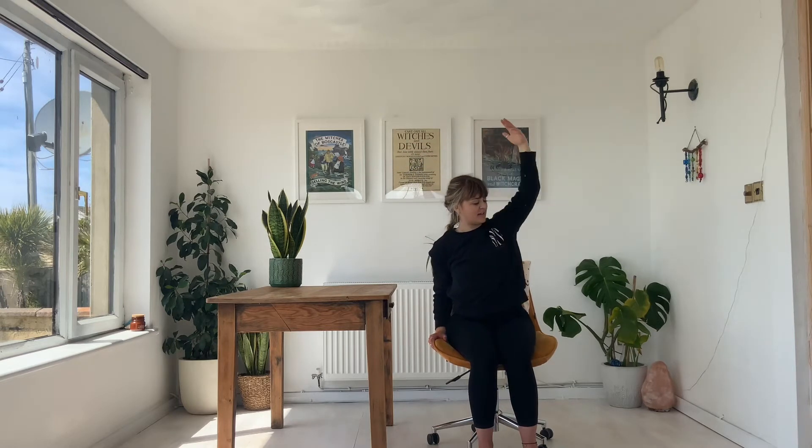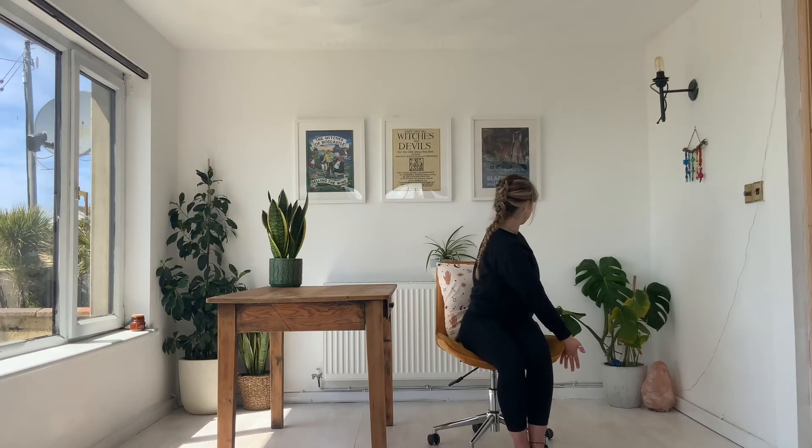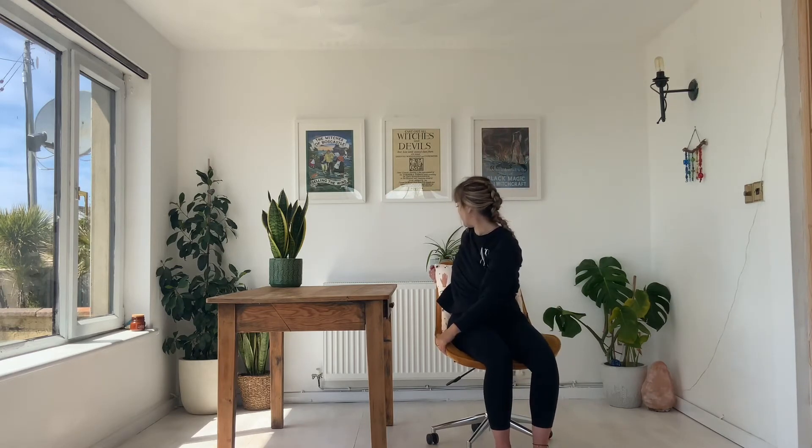Exhale, then release both hands down, inhale and take both hands overhead, and exhale. Then twist the body to the left hand side, maybe taking your hand to the back of the chair or bringing it down beside you. Inhale and exhale, twisting a little bit deeper. Your feet remain flat on the floor. Inhale, take the arms back overhead and exhale. We're going to twist to the other side. The stability of the chair really boosts our confidence and our ability to get into poses.